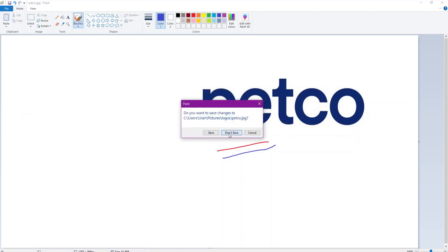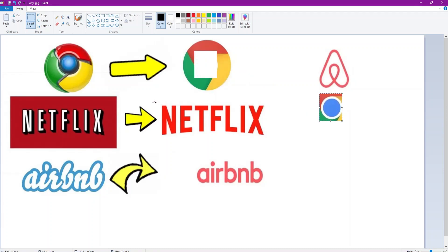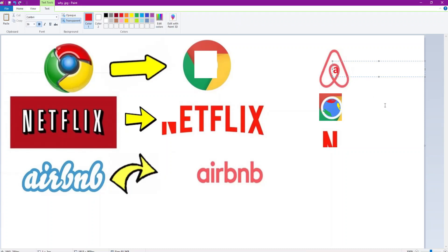Here we have the Netflix logo and the Airbnb logo. Netflix has already simplified to just an N. The old Netflix one looked like a comic book - it looked sick, I don't know why they changed it. For Airbnb, they're just gonna change it to this. For the Google logo they're just gonna change it to a circle. For the Netflix logo they're gonna change it to this. Maybe add a little bit of color in the middle of the blue circle. For Airbnb, just put a lowercase A in the middle. There you go, beautiful.